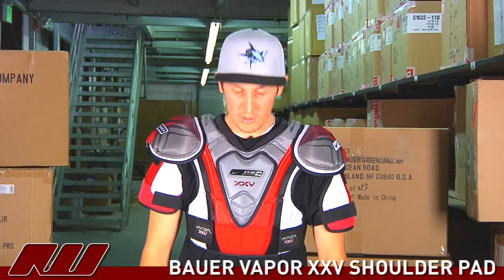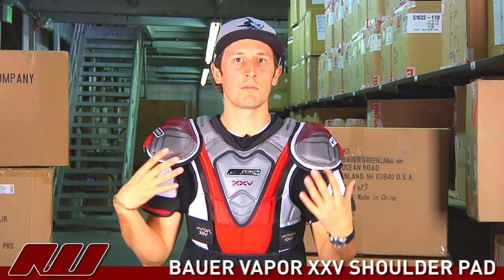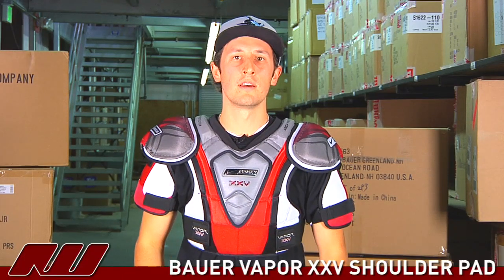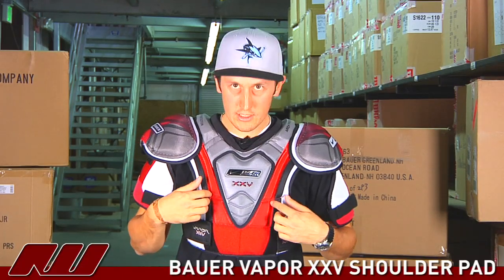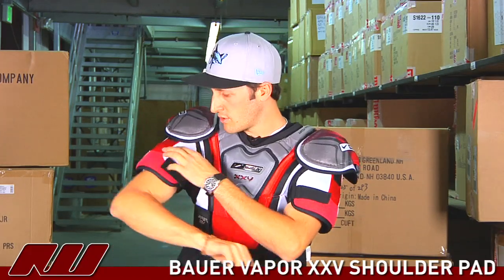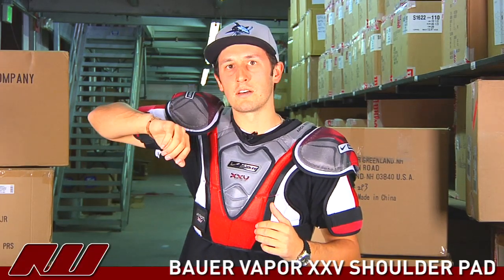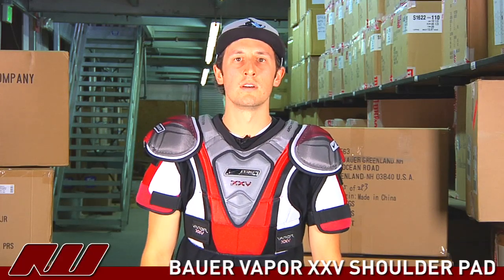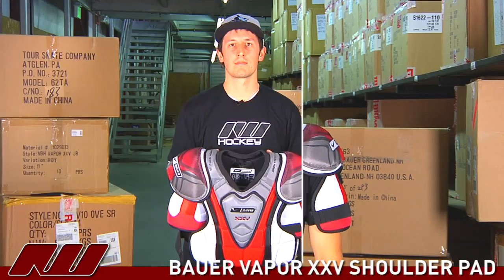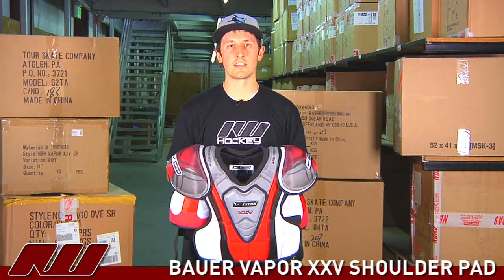Taking a look at the overall fit, it has a pretty low profile design which I particularly like in a shoulder pad. The segments really allow it to move with you instead of holding you back. The arm features feel comfortable — you can feel it sliding up instead of binding. So when you're out there skating it has free range of motion. That is the Vapor 25 shoulder pad here at Ice Warehouse.